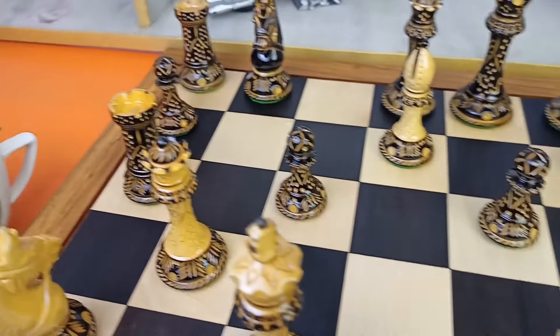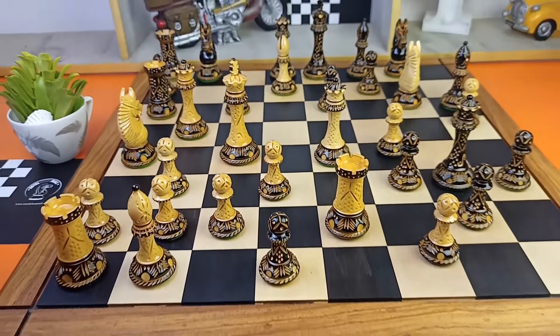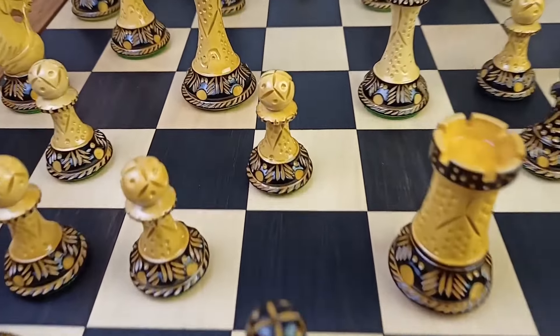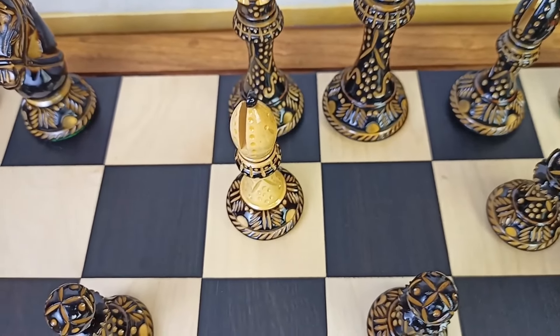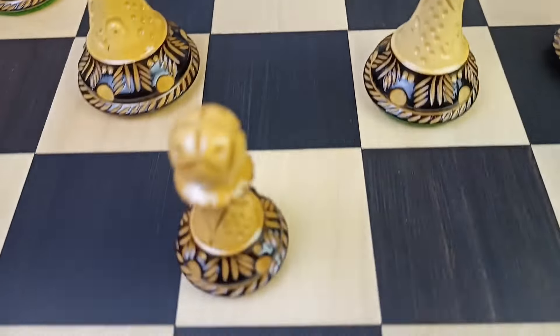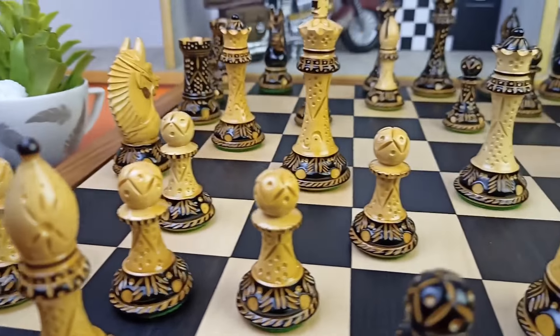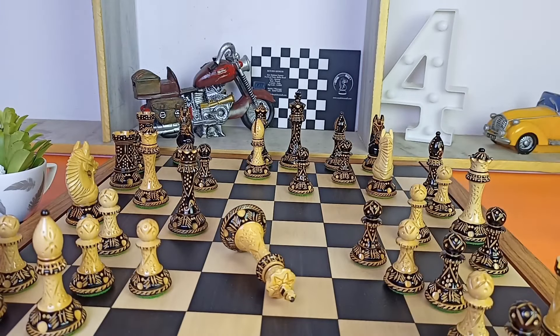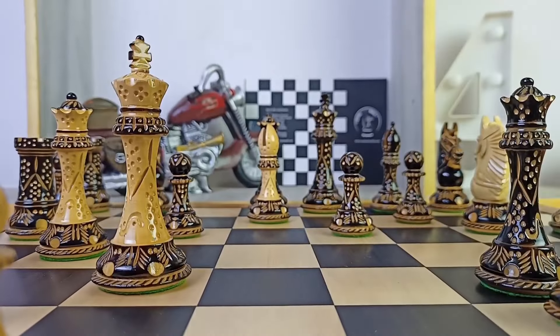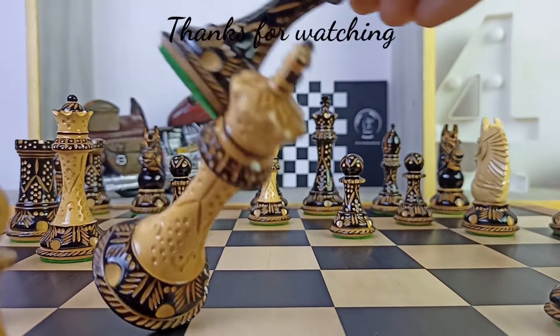This is how my chess board and chess pieces look together. I personally like this package of chess board and chess pieces. Let us know in the comment box how you feel, and be sure to visit their website. If you liked the video, please share it with your chess-loving friends, and if you are new to this channel, please subscribe. We'll see you in the next video.